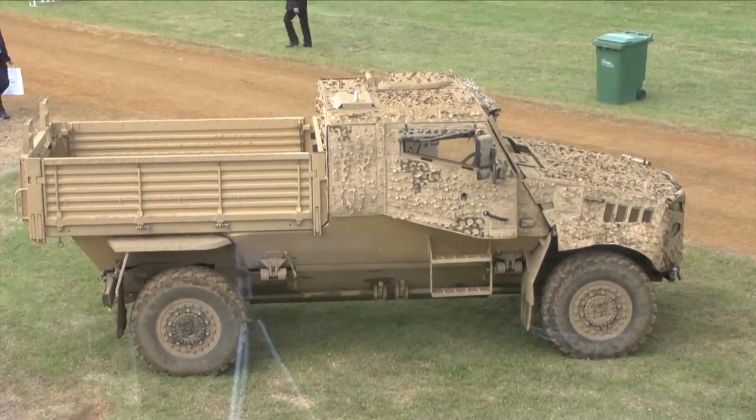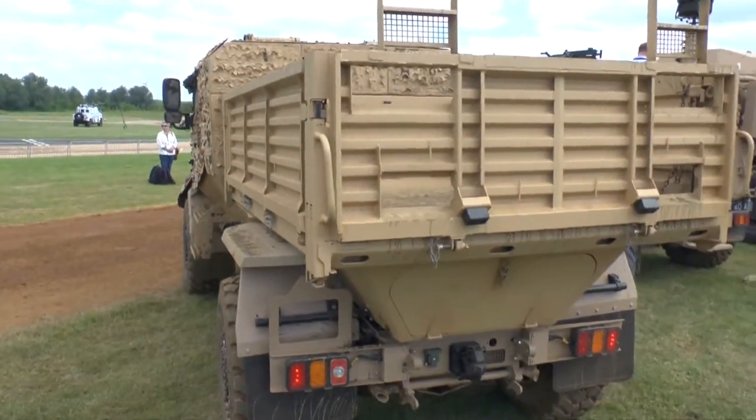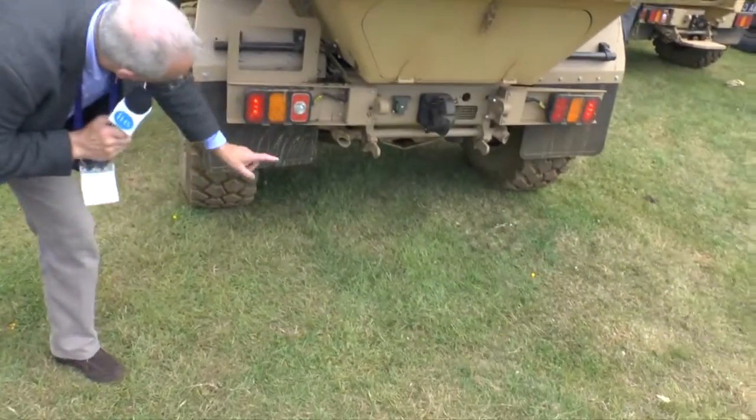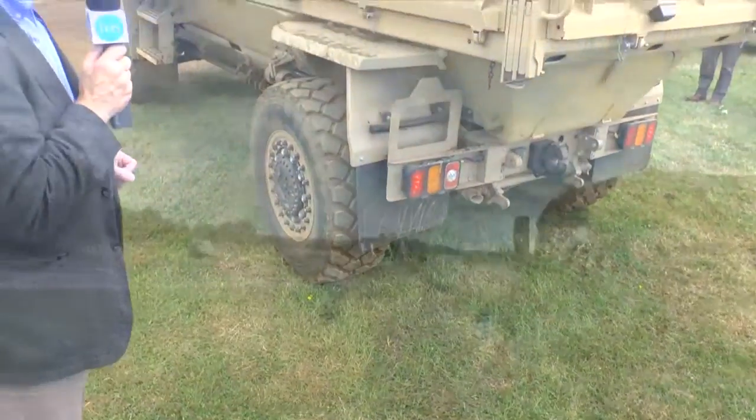The load area has drop sides and a drop tailgate, and can carry NATO pallets or various cargo. You can also see very clearly the bottom element, which goes all the way along to which the unit fits on.